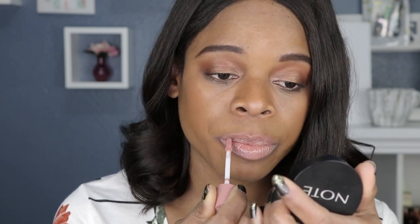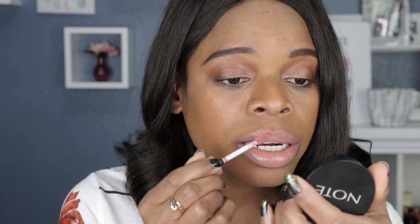The doe foot applicator holds enough product that you do not need to go back into the tube to get more. I love this color — it's looking more like a true nude on my skin tone, whereas the Stone had that rosy finish to it. This one actually looks like my lips but better. Depending on how pigmented your lips are, these are going to swatch differently. Some of us have darker lips, so this might not even show up. How it looks on me is not really how it's going to look on you, because we all have discoloration around our lips in different areas, and that does affect how the lip gloss wears.